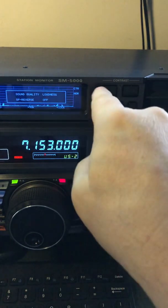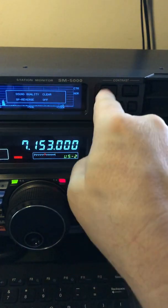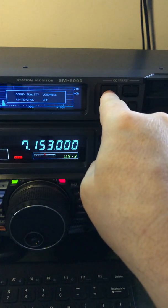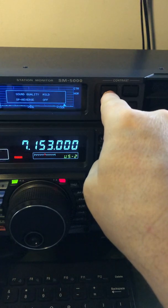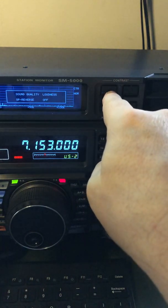Same thing here — if you're listening to a weak station, loudness will help bring them out a little bit. Listen — there's clear and he's practically not there. Mild, soft — that takes highs off. And then there's loudness.